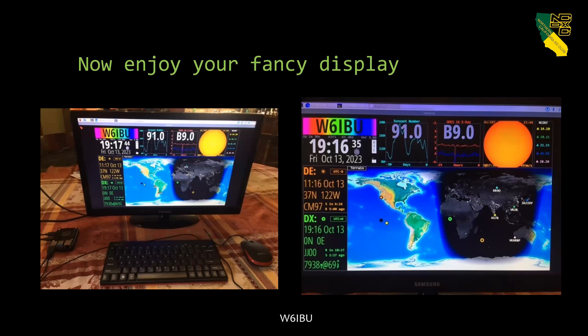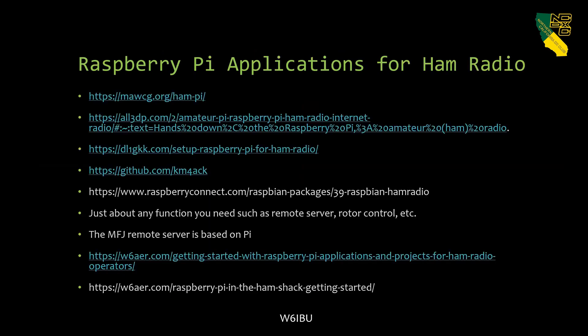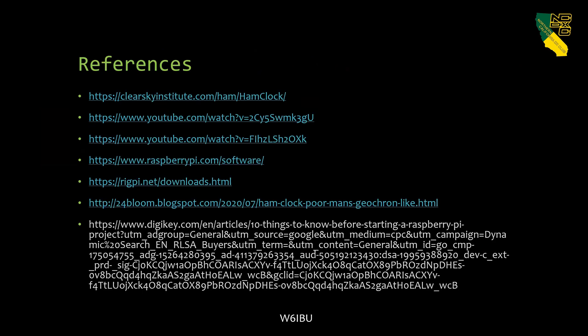I like that Ham Clock shows the NCDXF beacons listed on the display. Beyond Ham Clock, there are all sorts of Raspberry Pi applications — you can get a whole ham radio pack that runs FT8 and everything else right off the Pi. There are YouTube videos that'll walk you through it. Lucas in the club is the Raspberry Pi expert if you have deeper questions, and I've listed references at the back.